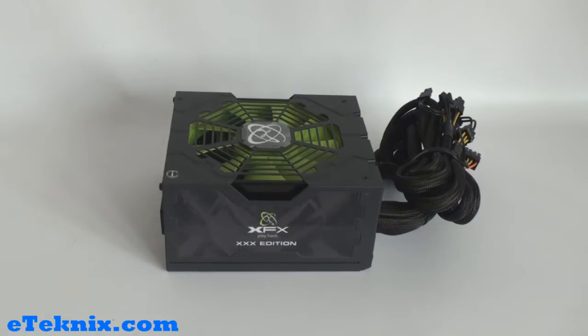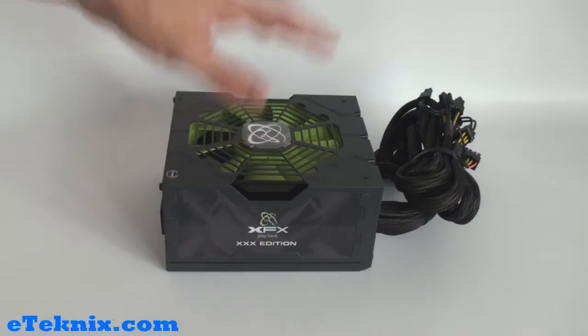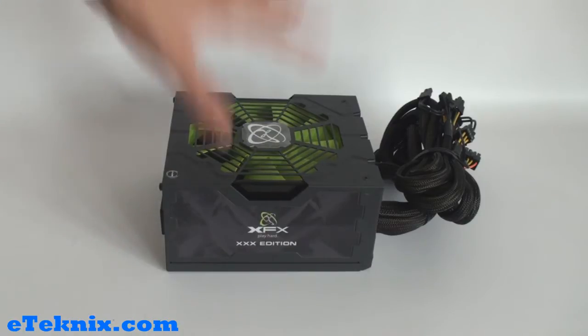A lot of customers and consumers out there aren't actually fully aware that XFX make power supplies, but they do. If you have a look on their website they do about four different models including the XXX editions, which come in a 650 watt variant. You can get it with the green fan or a grey fan. Personally I prefer it with the green - it's something a little bit different. The grey one isn't as aesthetically pleasing.